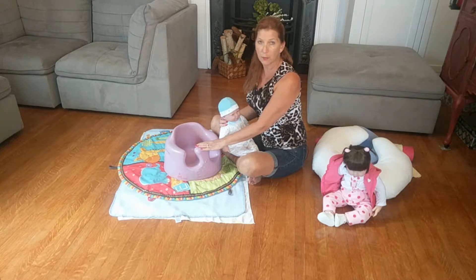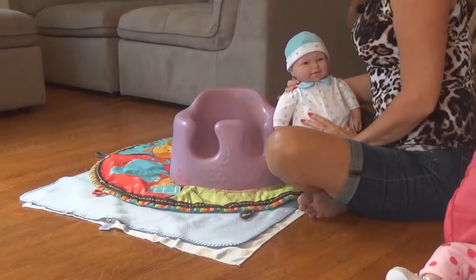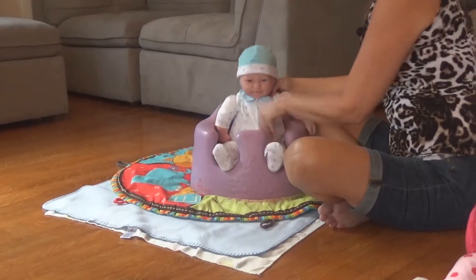This is the Bumbo. I'm not promoting it, I'm just using it. It's one of the many seating devices that I use in my practice. But I want to show you some things that you need to look for. So I've got my infant here, and I'm going to put my infant down in.